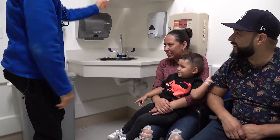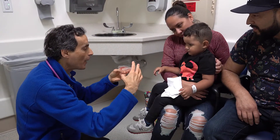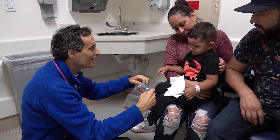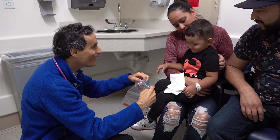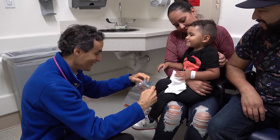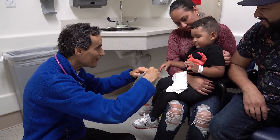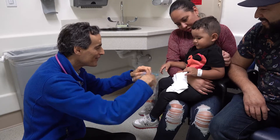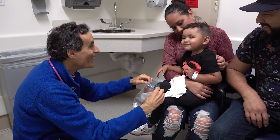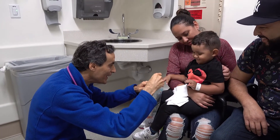Now let's see if we can use a developmental task to further focus his attention. And now, let's see if we can get his name. That's right. You can do it. That's right. Oh, not yet. In.